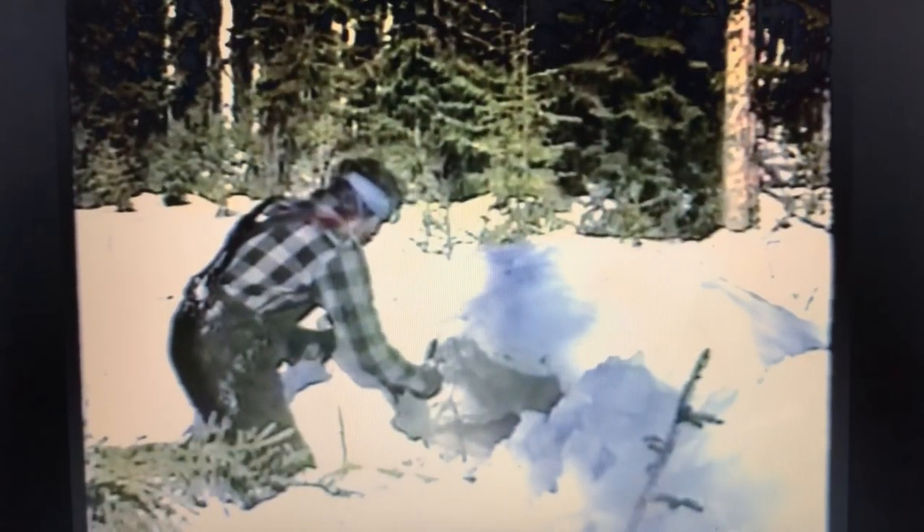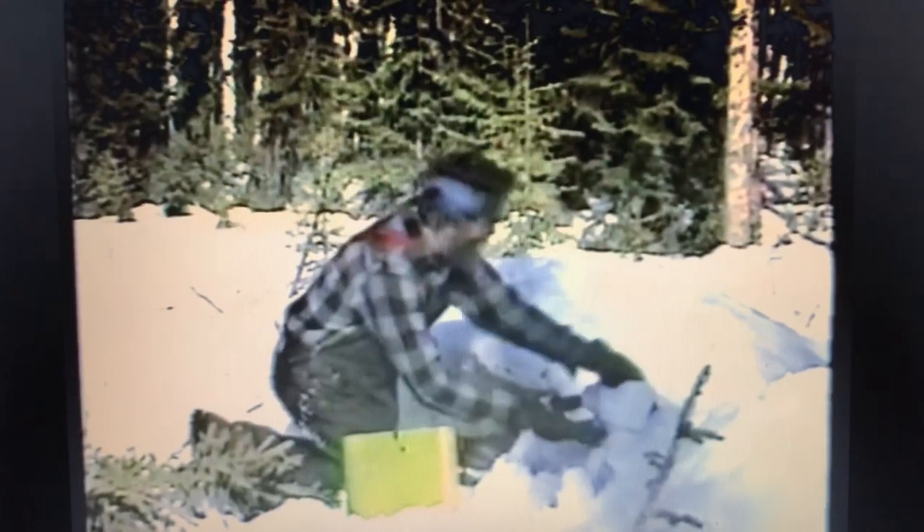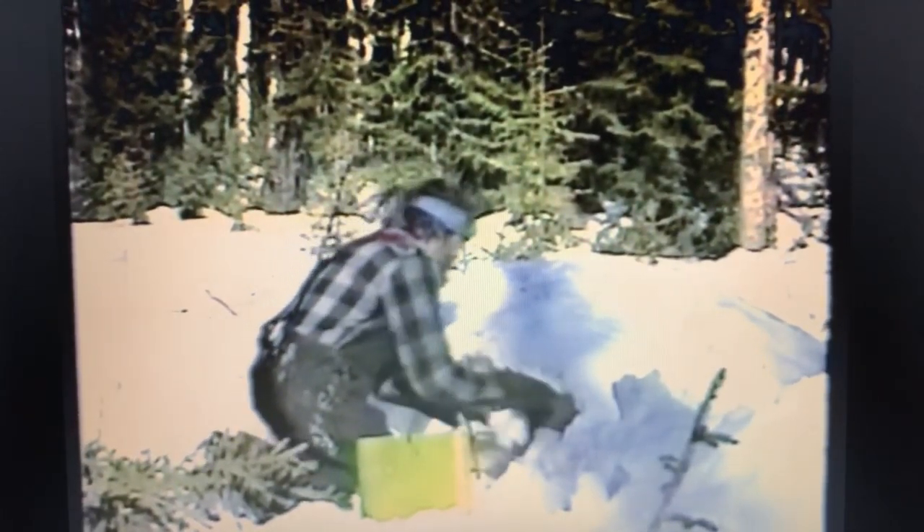Now take small spruce boughs and lay them on the floor for a nice, soft, dry mattress. Close off your opening as small as you possibly can while still being able to get in, and make it nice and strong and firm.